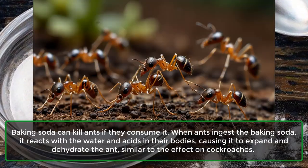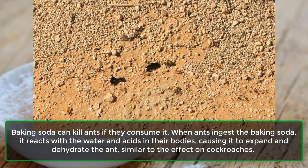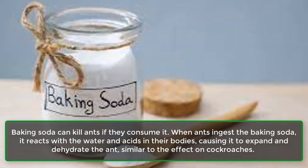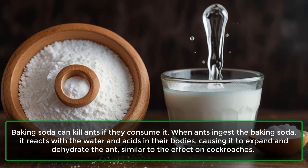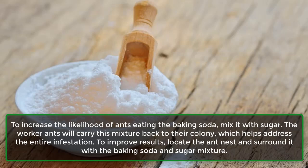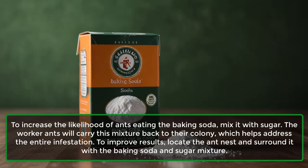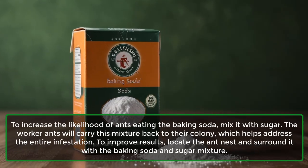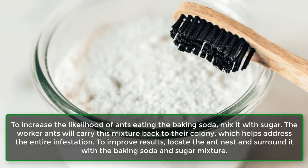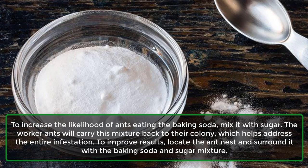Ants: Baking soda can kill ants if they consume it. When ants ingest the baking soda, it reacts with the water and acids in their bodies, causing it to expand and dehydrate the ant, similar to the effect on cockroaches. To increase the likelihood of ants eating the baking soda, mix it with sugar. The worker ants will carry this mixture back to their colony, which helps address the entire infestation. To improve results, locate the ant nest and surround it with the baking soda and sugar mixture.